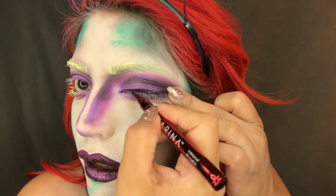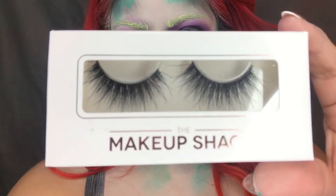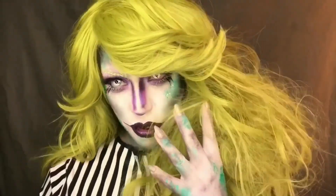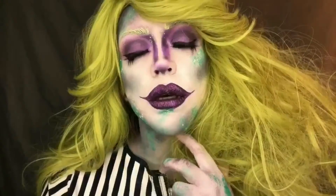Taking this black liner, just lining my lash line and popping on my lashes. These are in Rave, and my fancy contacts are from Camel Eyes. Pop on your wig and that concludes this Beetle Bay tutorial. Hope you enjoyed watching and hope you come back again.